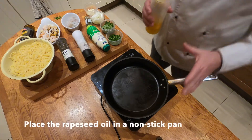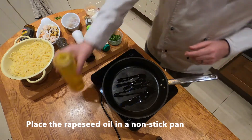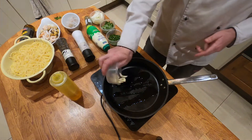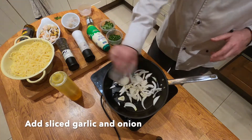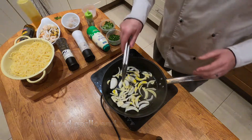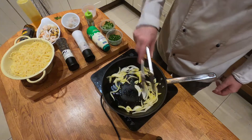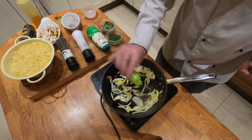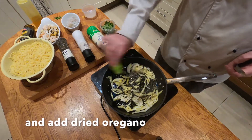The first thing we need is the pan hot. I'm going to use some of this lovely rapeseed oil — not too much. Then straight away we're going to put in the garlic and the onion. The garlic and onions are sautéing off. We throw in some of the dried oregano, and this gives a lovely flavor throughout the seafood.